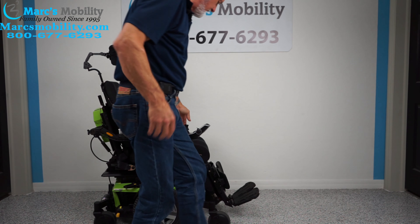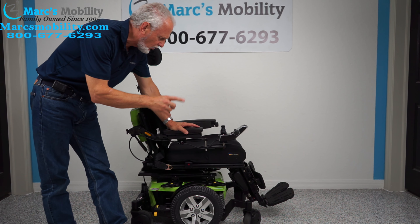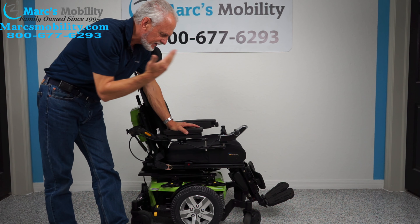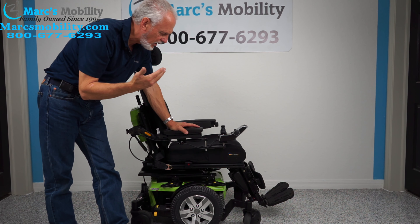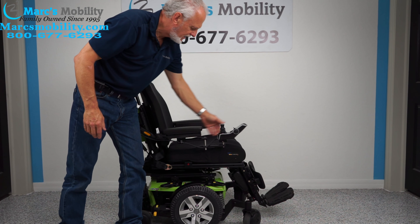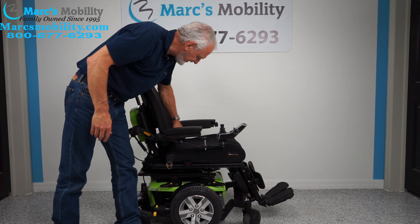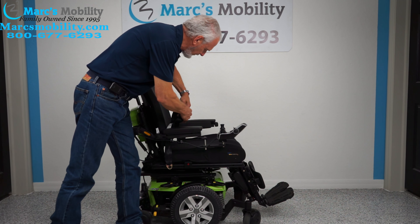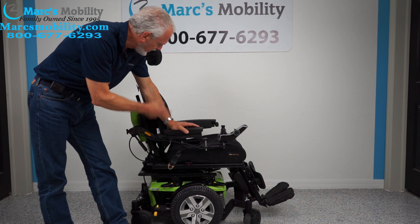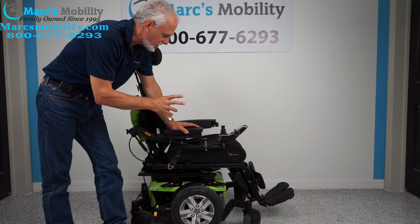So let's recap. We have here a Quantum Edge 2.0 with one-mile neon color. It has the electric tilt, the electric recline, the electric feet. It has the swing-away joystick, it also has the flip-up arms, it does have the safety belt, the great suspension, the good motors, the adjustable headrest — just a great, great power chair.